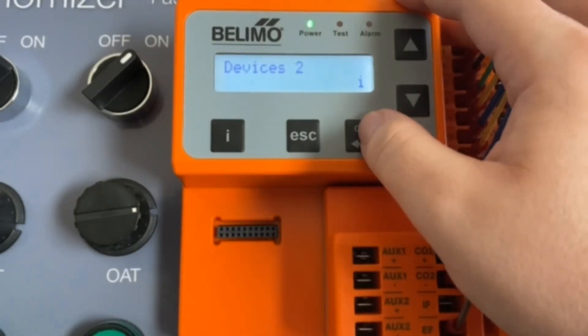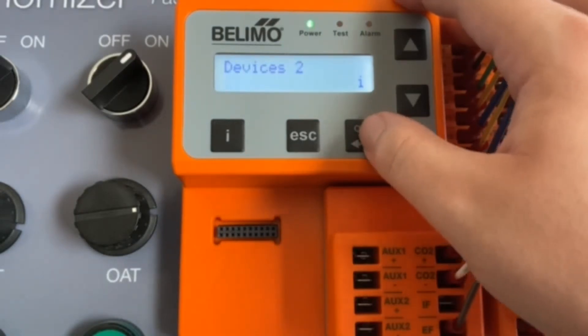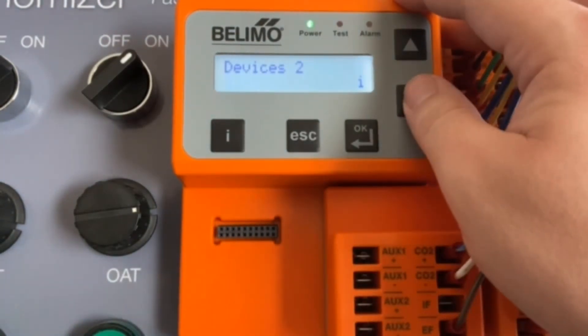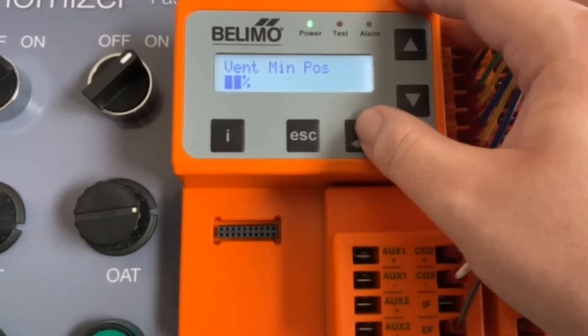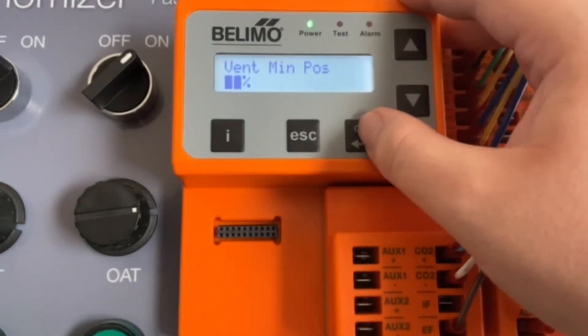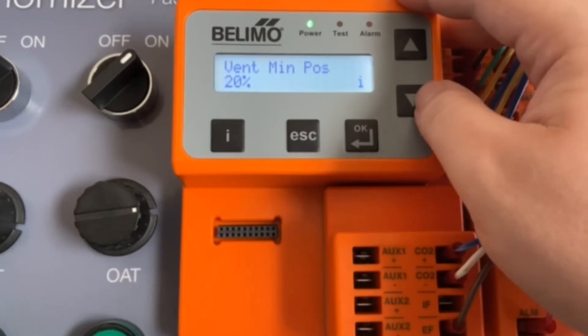Next, you have your devices two, which is concerned primarily with your humidity sensors. Since we don't have any, it's set to auto and you don't see any here. Next up, we have our ventilation minimum position. This you can set anywhere from 0 to 100%. For this demonstration, we'll go ahead and set it to 20. You may not be able to hear it, but the actuator is actually setting to minimum position right now.